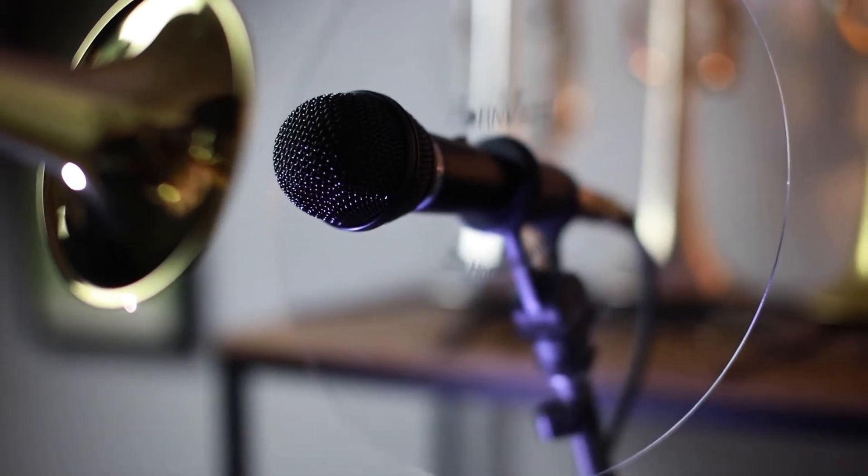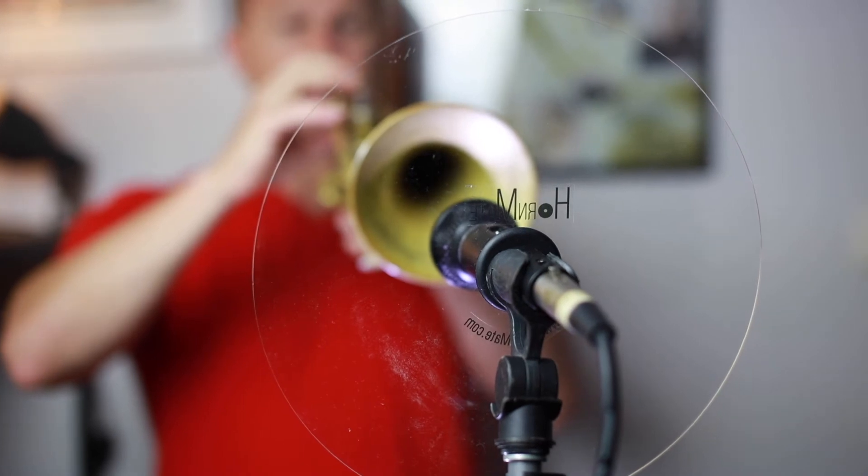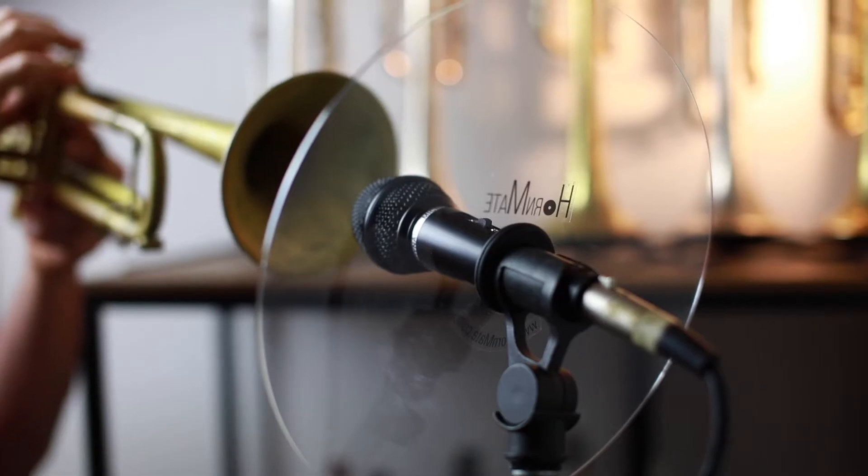The Hornmate is the perfect solution. This inexpensive device fits onto most microphones used in live music today. It is portable, transparent and lightweight.